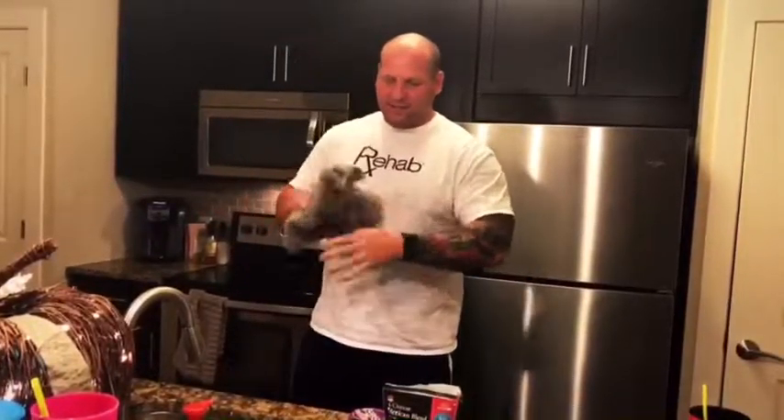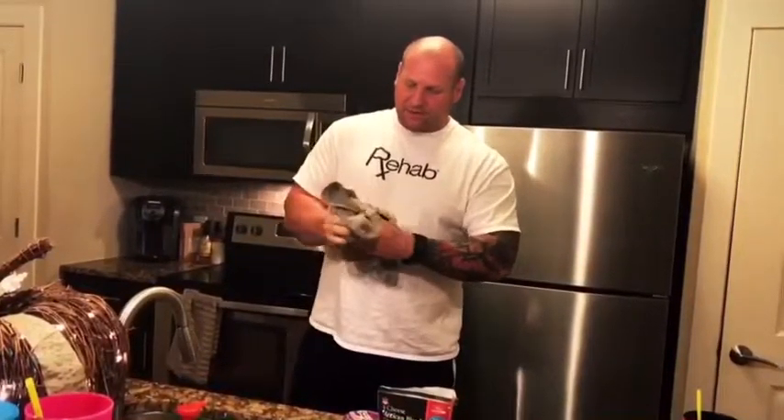Clean towel. Bought it off Amazon. $30 for one towel — rip off if you ask me.